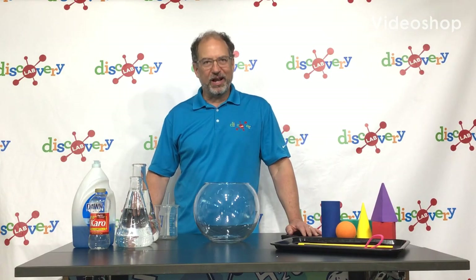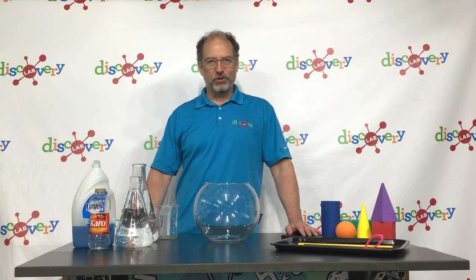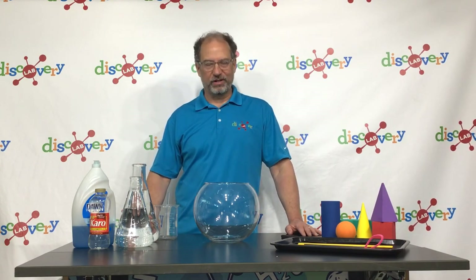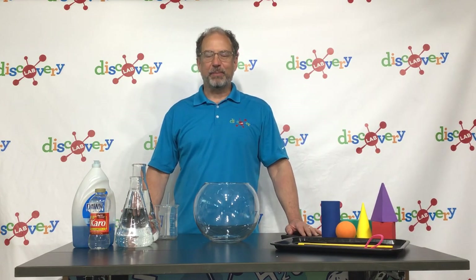Hi, I'm Dr. Ray VanVert at Discovery Lab in Tulsa, Oklahoma. Welcome to Discover at Home, a series of science lessons you can do at home with a parent or caregiver. For today's lesson, we will be exploring bubble science.